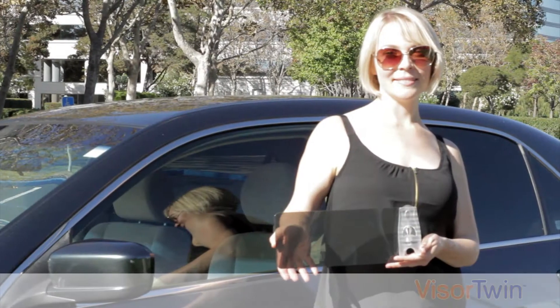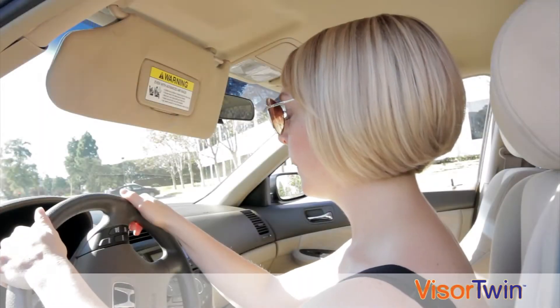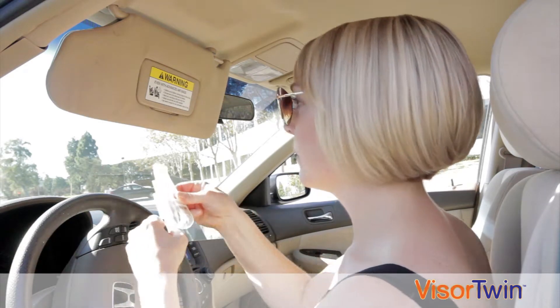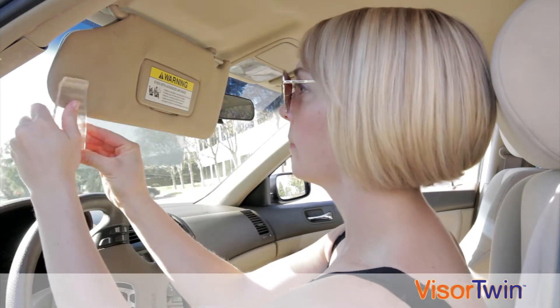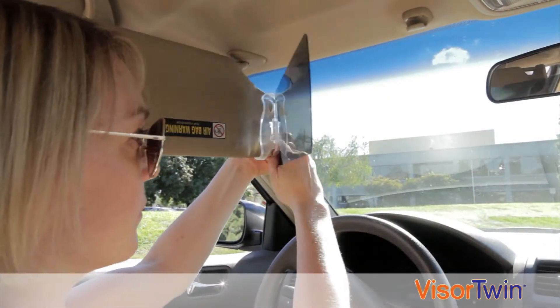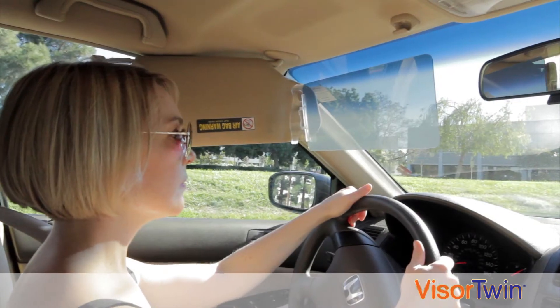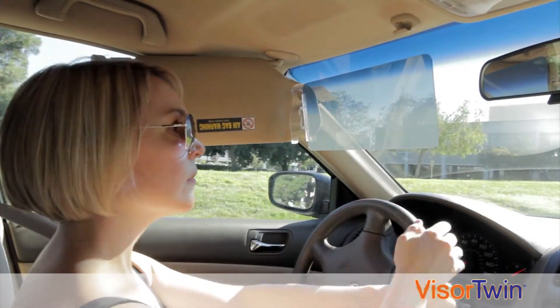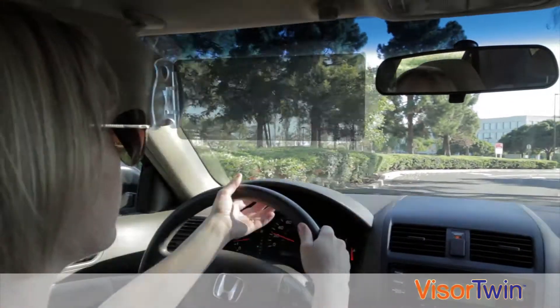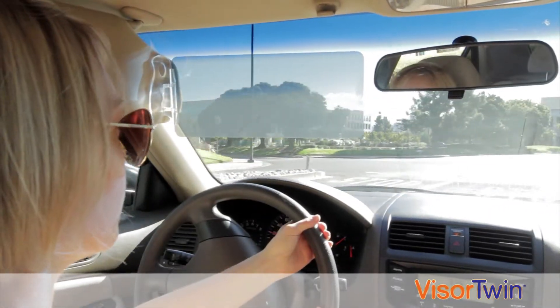That's why AINREP Enterprises created Visor Twin. Lower the car visor and clip Visor Twin to the bottom left corner. Then swing both of them towards the window. Swing Visor Twin back towards the windshield. Now you don't have to be bothered with swinging the car visor back and forth. You have protection from sun glare coming from the front and the left side, and also have the added benefit of a full, clear view of the road ahead.